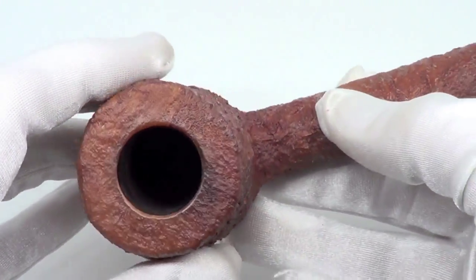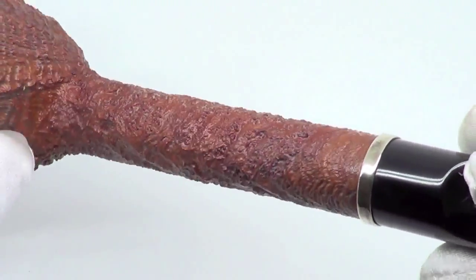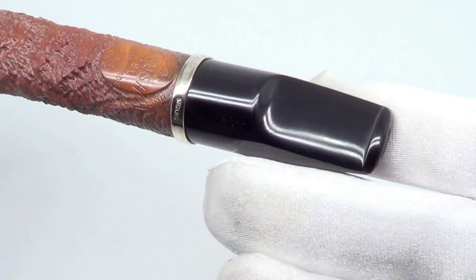The rim is sharp free and the bowl walls are real nice and thick. Nice long shank. The stem has no teeth marks, top or bottom.